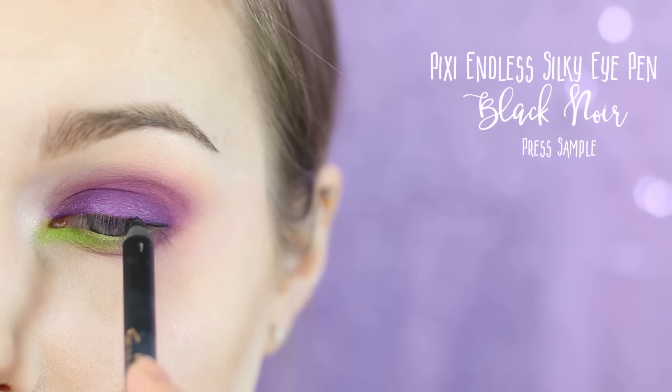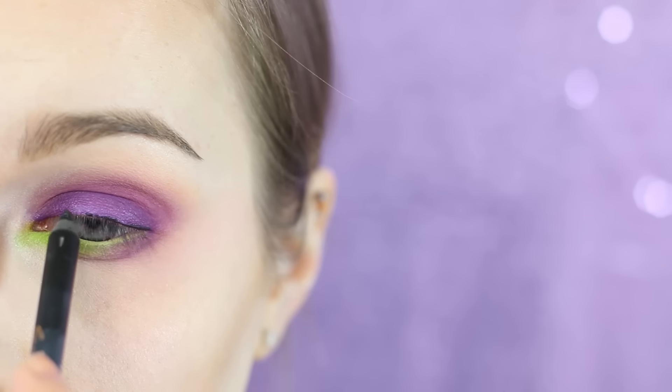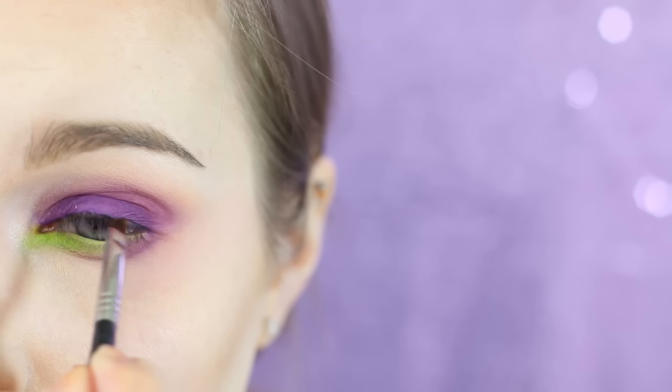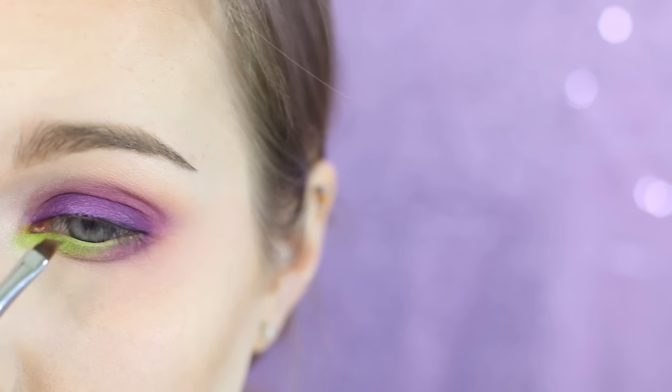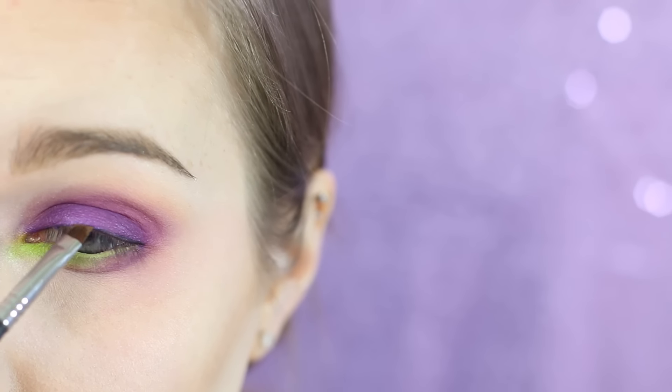I'm going in with the Pixie Endless Silky Eye Pen in Black Noir and putting this right along my lash line, not really being too careful, because I'm going to go in with a Sigma angled liner brush and blend that together. I just wanted to darken my lash line a little bit before applying any lashes — this gives a really nice soft look.